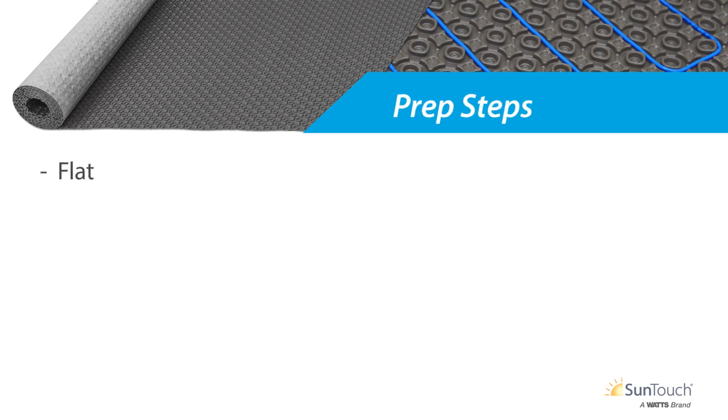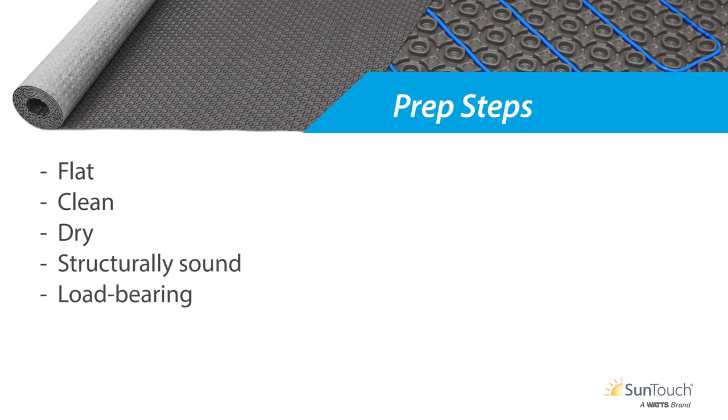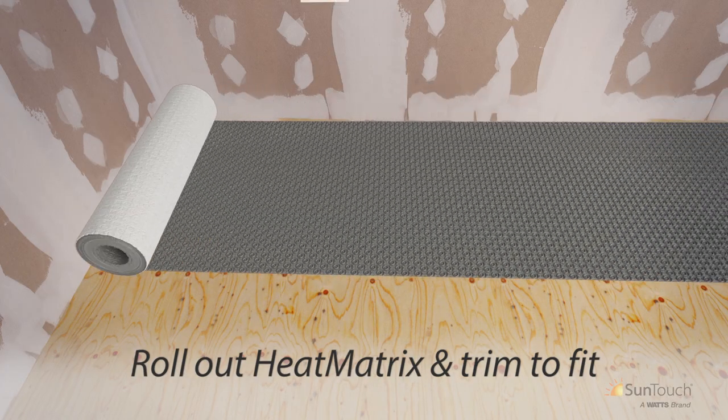Additional preparatory steps are recommended before you begin installing your Warm Wire Heat Matrix. First, ensure that the substrate is flat, clean, dry, structurally sound, adequately load-bearing, and free of any material that may prevent bonding of the tile adhesive. Next, roll out the Heat Matrix and trim it to fit the length of the first row.